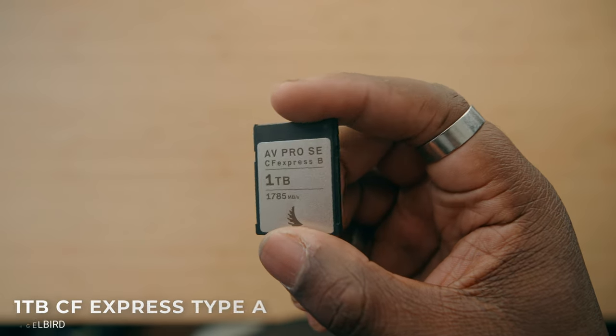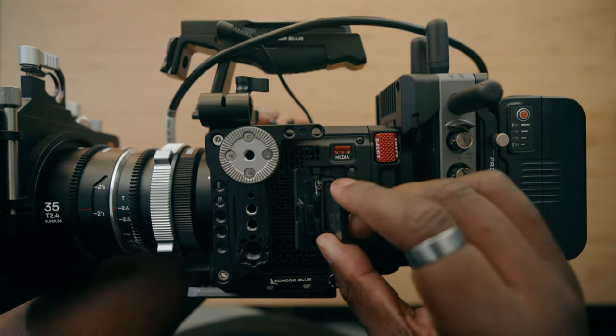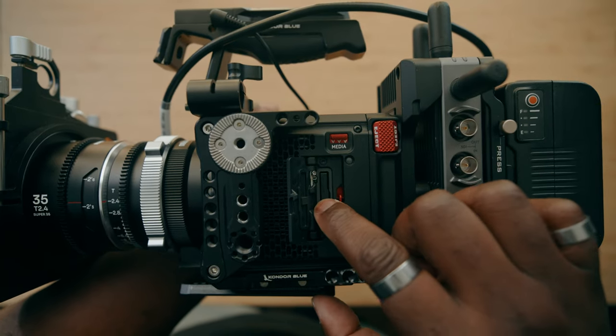Before I go into a couple other things in this rig build, there's one thing that's incredibly important: the memory storage that you're going to use on the Red Komodo X. You could have all the rig builds in the world and get the best image, but if you have nothing to record it to securely, you're going to run into problems. Red does make their own cards, but the company that makes them is actually Angelbird. Angelbird sent me both a 2-terabyte and a 1-terabyte card. They have the read and write speed to handle the Red Komodo X footage, and at the same time they're secure, robust, and you can get a pretty fast reader so file transfer is really easy.